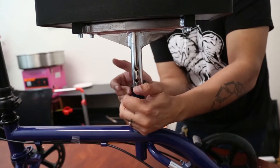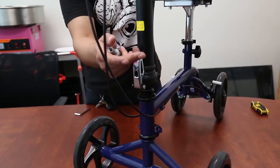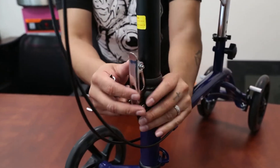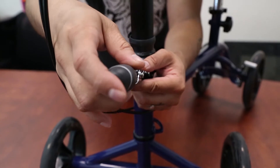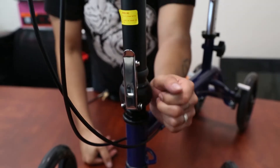Once it's nice and snug, go ahead and lock it into place. In case the lock is loose, what you're going to have to do is get a flat head screwdriver and tighten this part right here — just like a regular screw, tighten it just a couple of times and now it's ready to go.